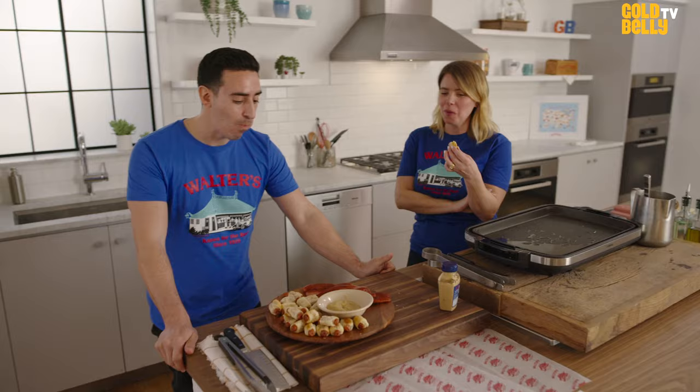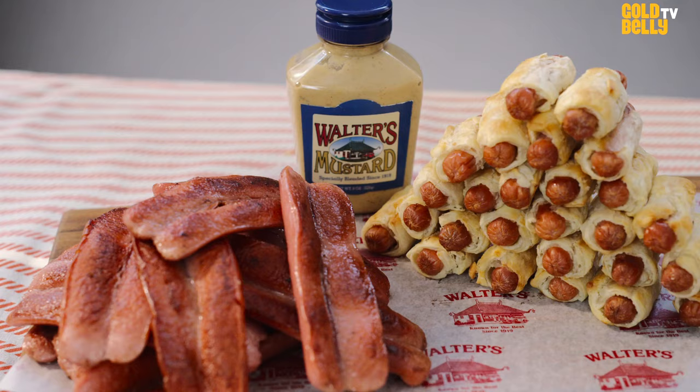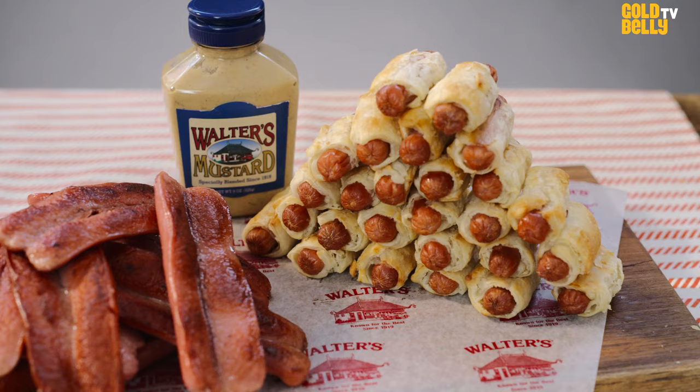So good. It's great. You can only get a Walter's hot dog through Walter's. An easy way to do that is to order our hot dogs and our pigs in a blanket from goldbelly.com. It just brings back so many memories for us of special occasions and family events, and we hope it does the same for you guys at home. We'll see you next time. Bye!